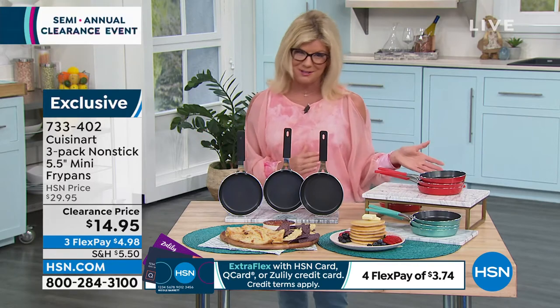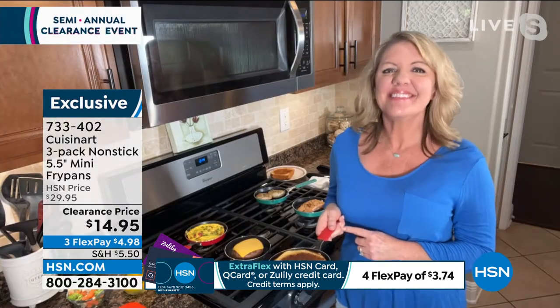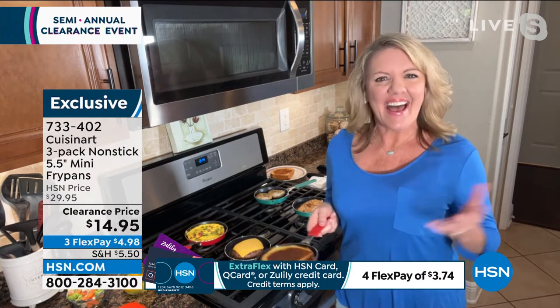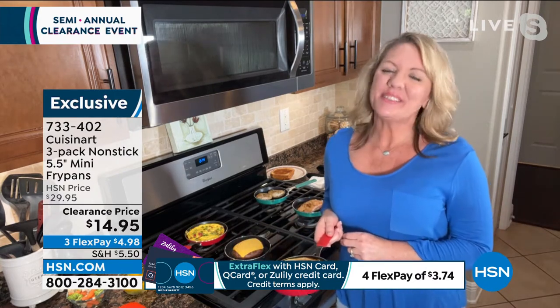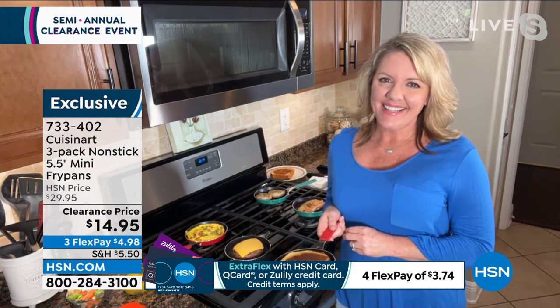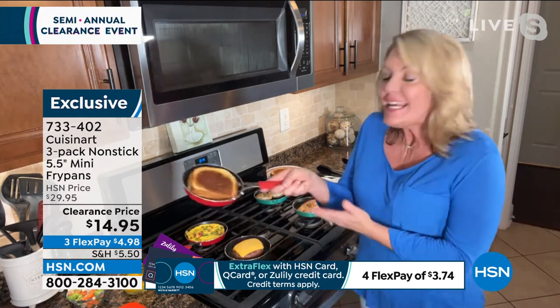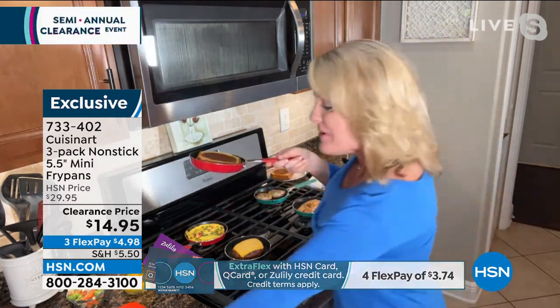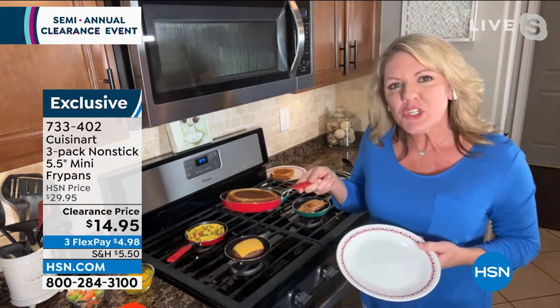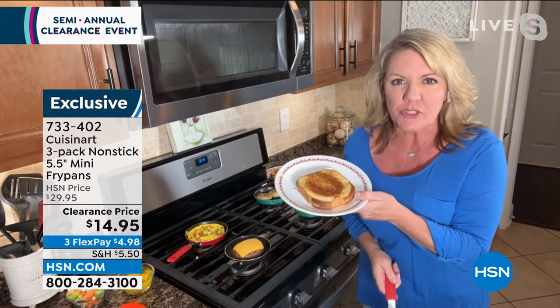We have Stephanie Roberts standing by in the kitchen. As soon as I saw these, I thought, this is the best idea ever — my mom doesn't even want to cook anymore because she doesn't want to deal with bringing out all the big pots and pans. I heard you say ham and cheese sandwich — it is the perfect time for a toasted cheese sandwich. These Cuisinart pans are literally perfectly made for your sandwiches.